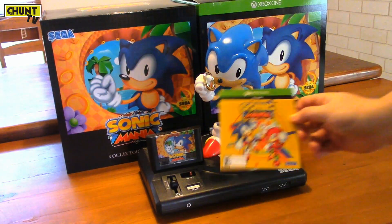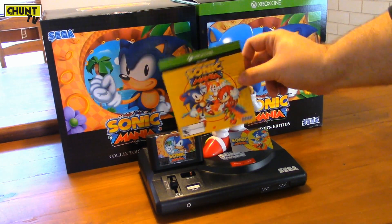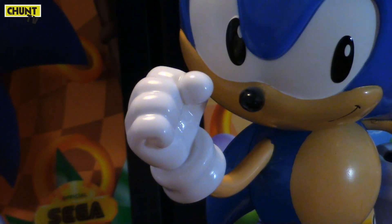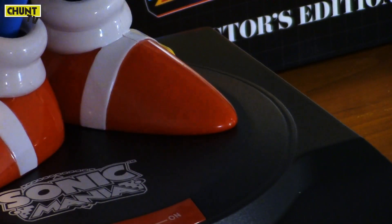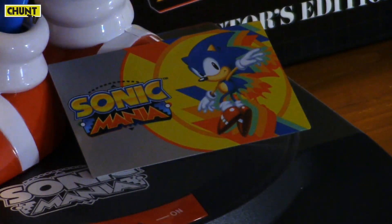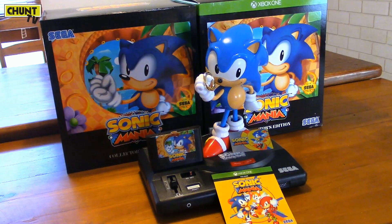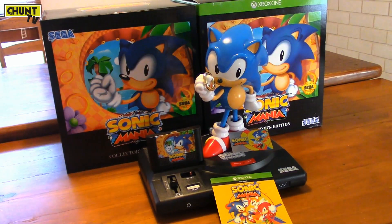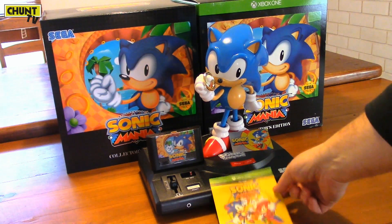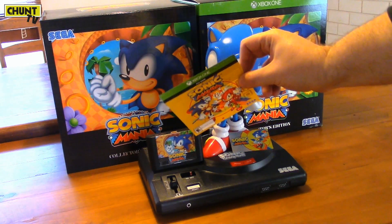Now, it comes with a download code only for the US region. I'm going to do a giveaway, so stick around to the end of the video to find out how to win it. I hope you enjoyed this unboxing. If you want to go into the draw for this US region code for Sonic Mania, comment below what your most favorite thing about this game is. Be creative — I'm going to be reading every comment. Subscribe if you haven't already, and let's get on with this competition.